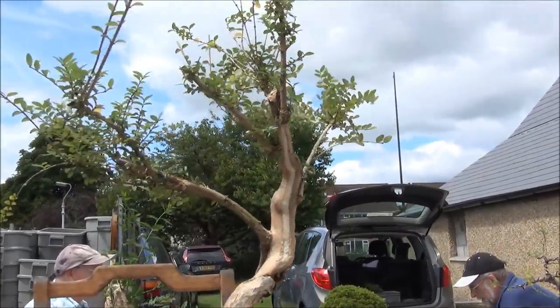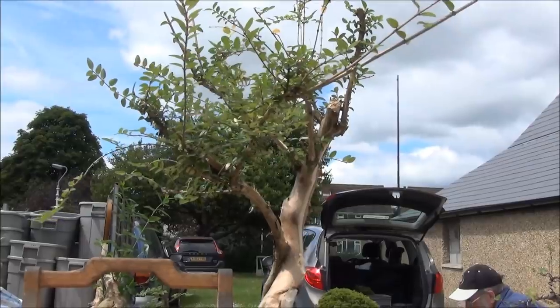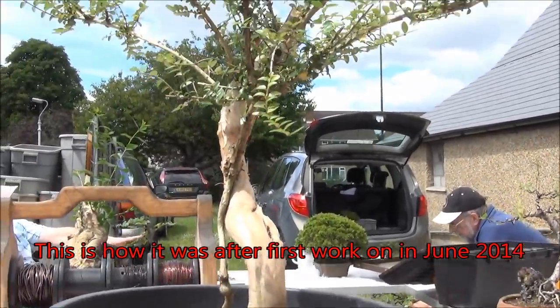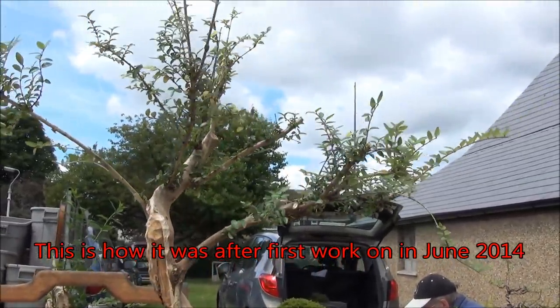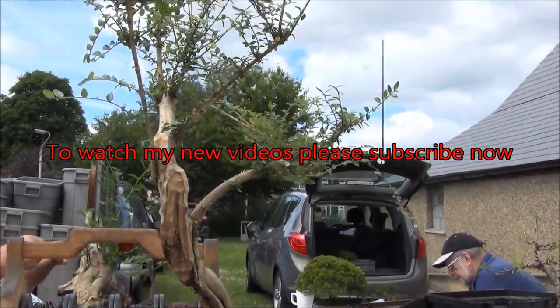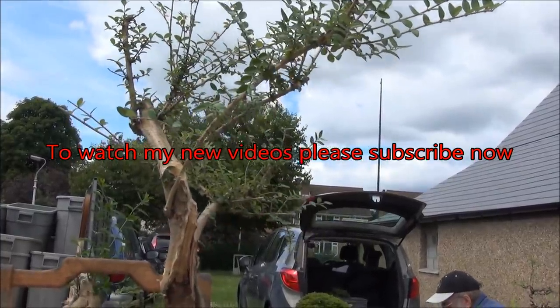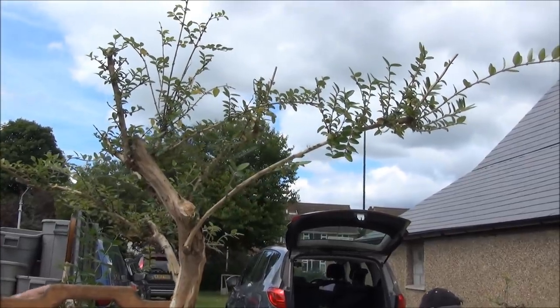Well, that's it for now. I'll give it a quick turn, and it will now be left in the garden in a shady location for the next year to 18 months. It will be allowed to grow freely and we'll see how it develops, with a further progression at a later date. Thanks for watching, and to watch more please subscribe.